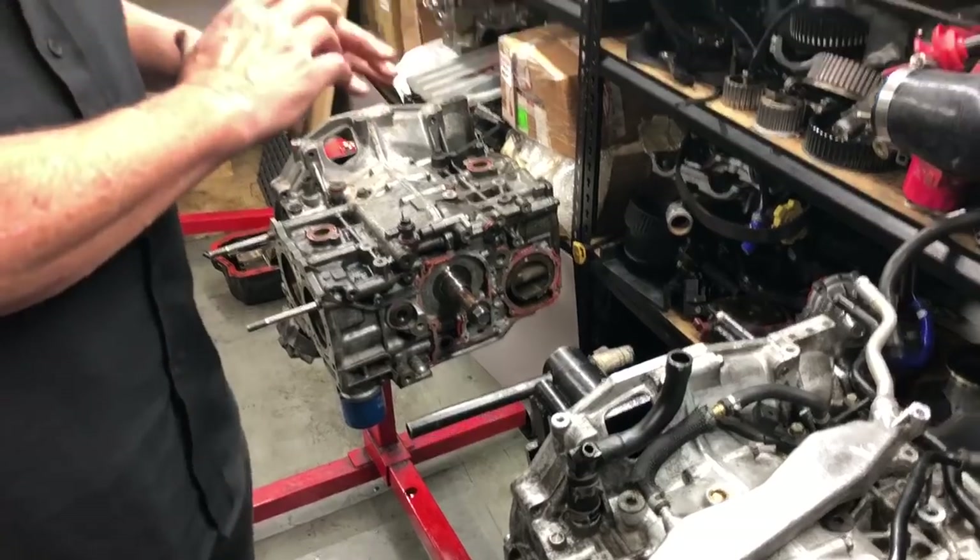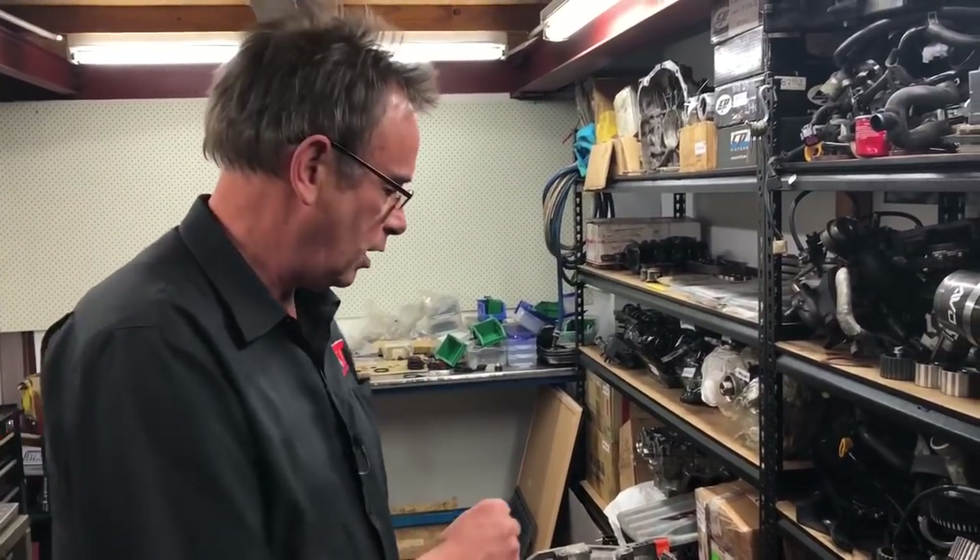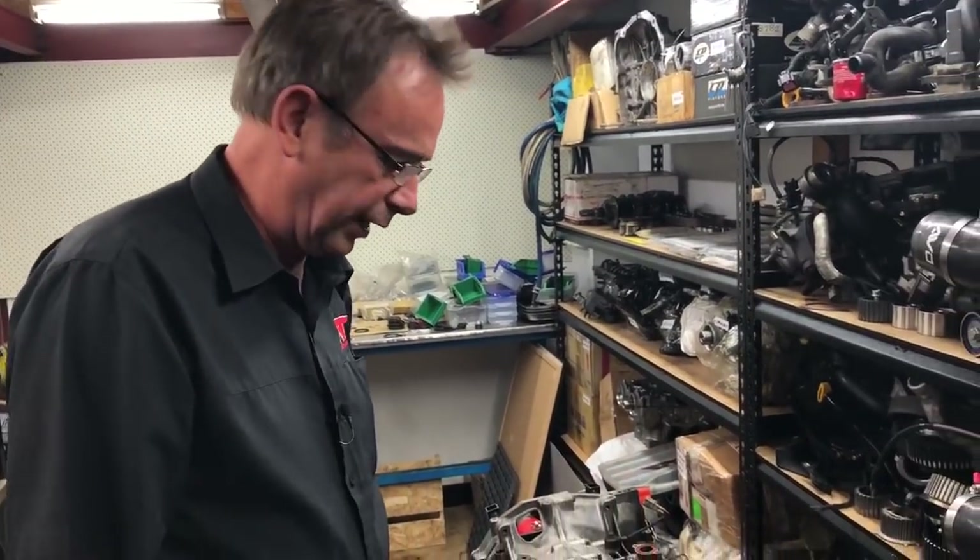Unfortunately on this other engine, this particular part that I've just spoken about wasn't even refitted. That is just absolutely catastrophic for potential engine reliability, because you can jump a tooth on the crankshaft pulley, get all your timing out, and then start bending valves and doing all sorts of other ugly things.